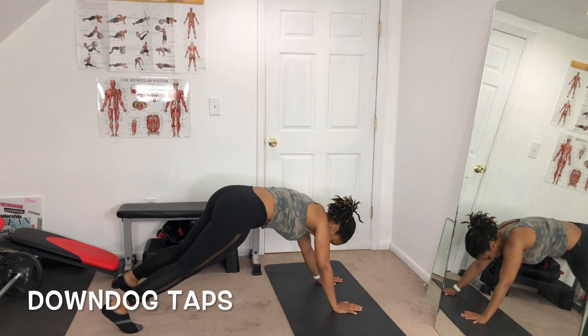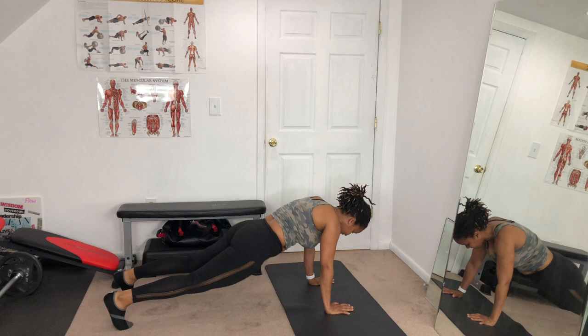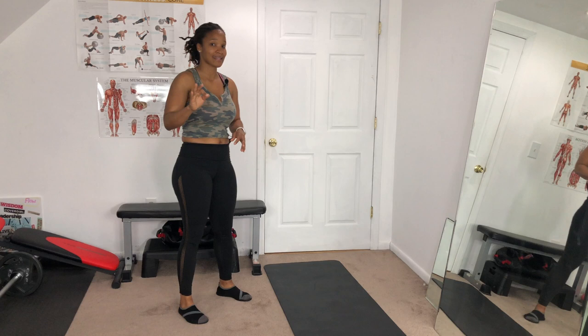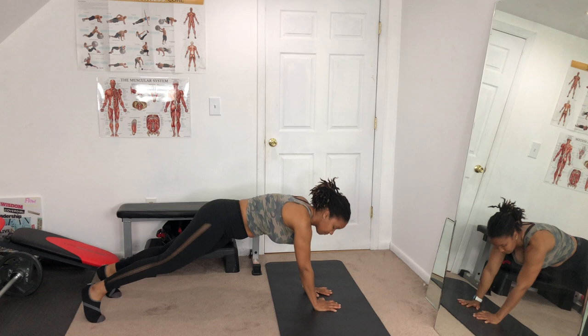Get into downward dog and touch your toes. These might be difficult — if you can, raise the foot. If it's too difficult, don't raise the foot. Next exercise: push-up to side plank — push-up, side plank, push-up, side plank.